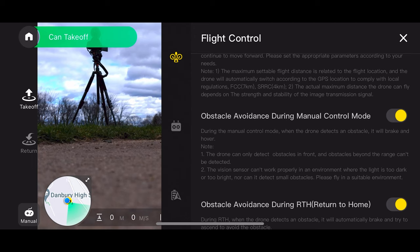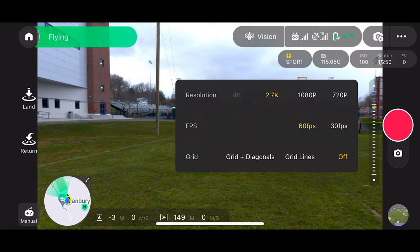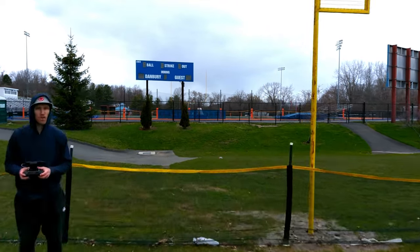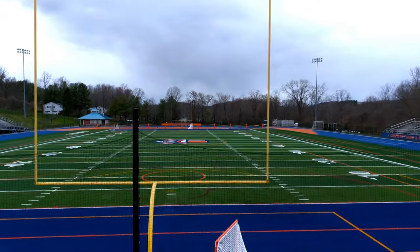Earlier in the video I mentioned that I fly in sport mode. The reason I flew in sport mode and not leisure mode is because I found in leisure mode the obstacle avoidance tended to be a little overactive — a little too sensitive. I don't really mind flying in sport mode anyway, so I just put it in sport mode and found it was a really good speed — I could go a lot faster. You could also fly in leisure mode and turn the obstacle avoidance off if you want. Flying in sport mode at 2.7K at 60 frames per second, I was able to get the shots I wanted because I could fly fast and then slow down or speed up the footage.